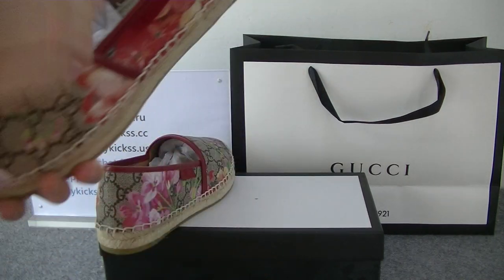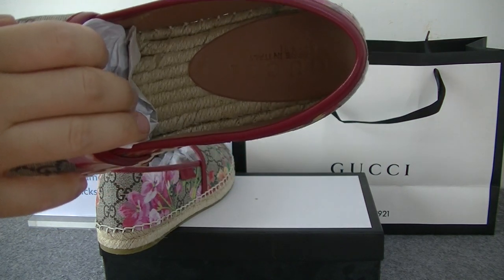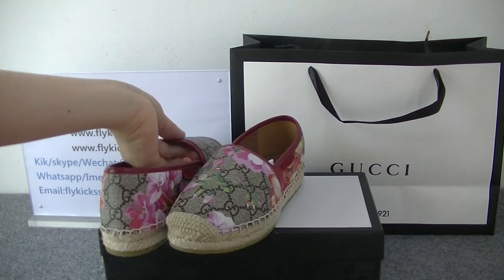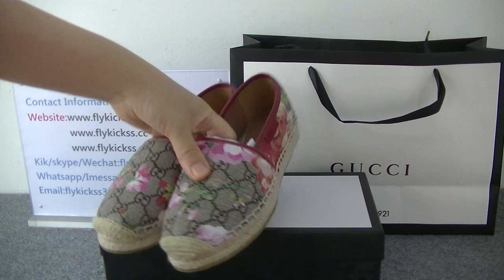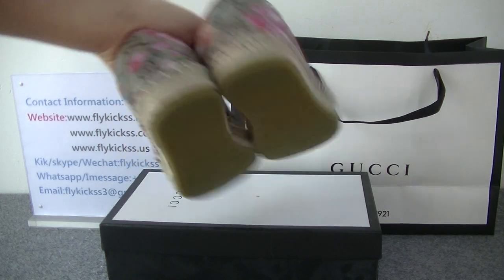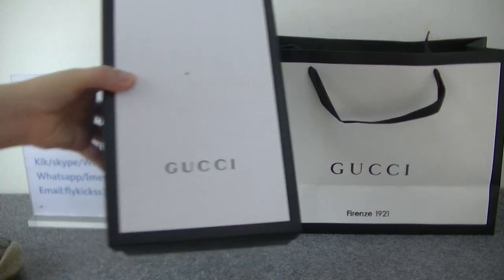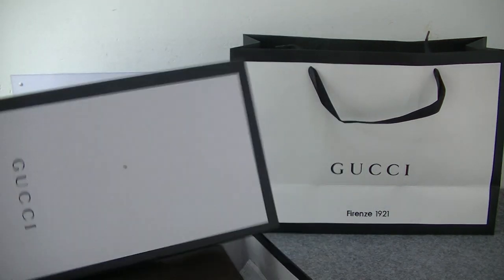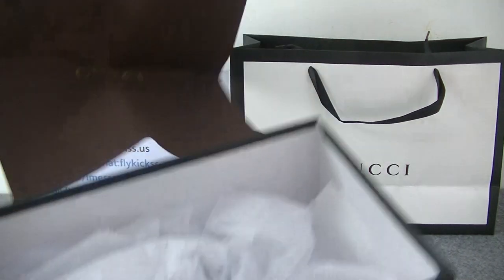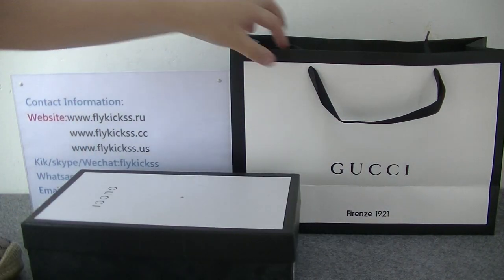The inside button has the Gucci logo — so beautiful, and this material is very special. Now I'll show you the original box: it's white with a black colorway. Inside we can get the Gucci dust bag, the shoe paper, and this pair also comes with a Gucci handbag.